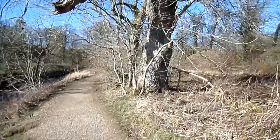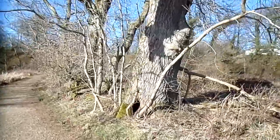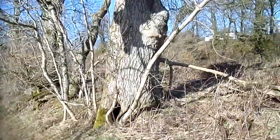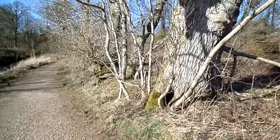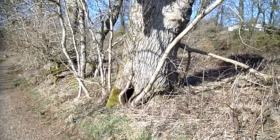Coppicing is more about getting timber of a certain size, perhaps for working on a farm. So here, these small sides — though this is totally natural — if you cut the main tree down, you'd get coppicing growth.